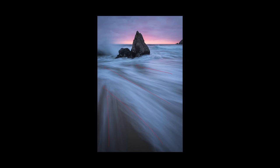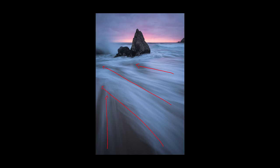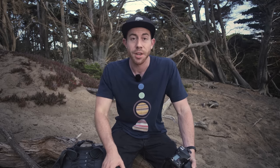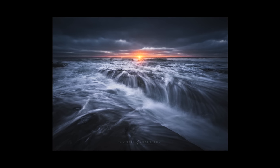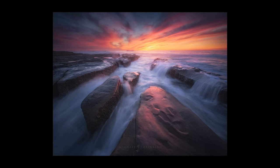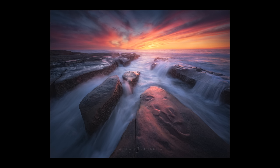Make sure the wave isn't leading the viewer out of the scene — a diagonal wave that leads to the edge of the frame is something to avoid. You want the foreground to be balanced and working with the background. If you don't have a sea stack, bridge, or object to work with, you can use the sun or cloud patterns. Maybe the clouds are leading you into the horizon where the ocean is flowing — there are many ways to do this, just experiment with the scene.